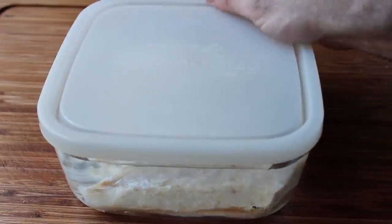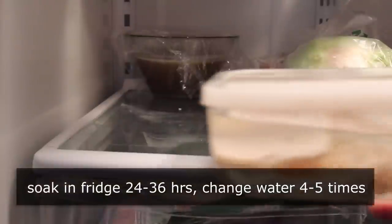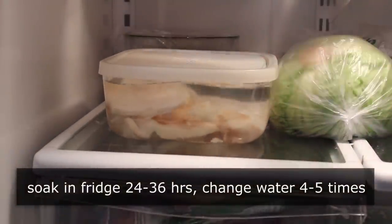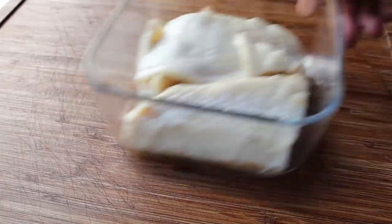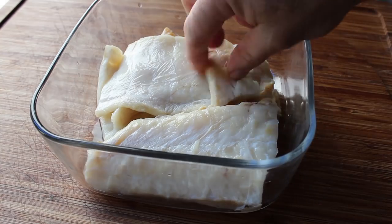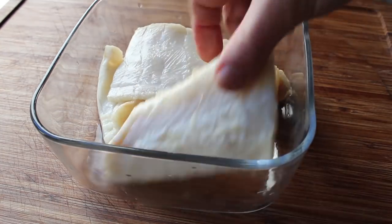So over the course of the next 24 to 36 hours, pull it out, pour out the water, add fresh water, pop it back in, and repeat. At the end of that soaking period you should have something that looks like this — it's going to sort of, but not quite, look and feel like fresh fish again. At this point we can prep it for the milk poaching.